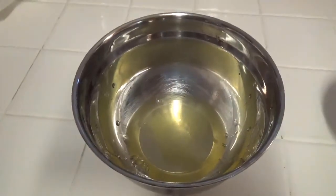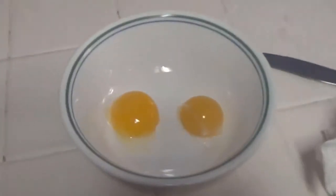And there you have it — the egg white and the egg yolk. Thanks for watching. We'll see you next time.